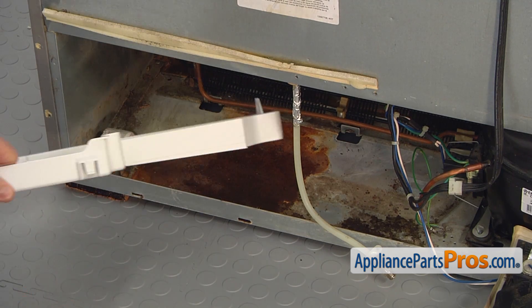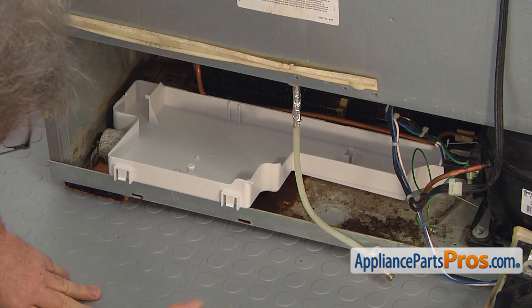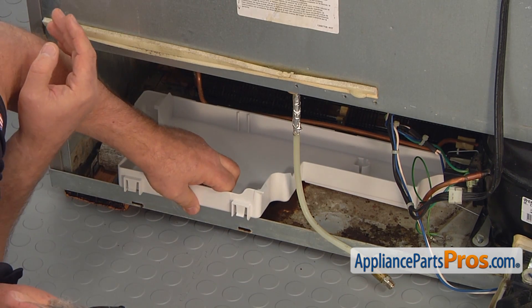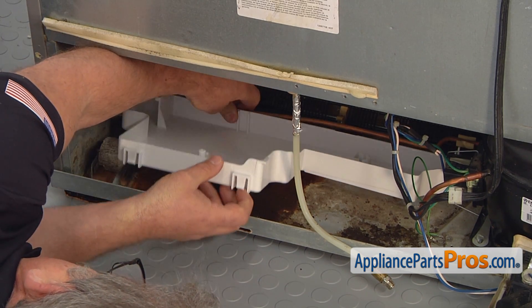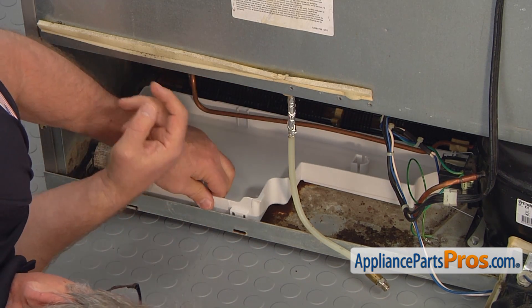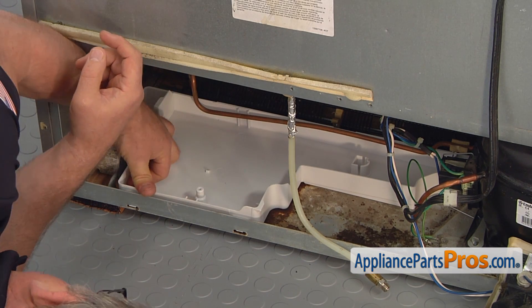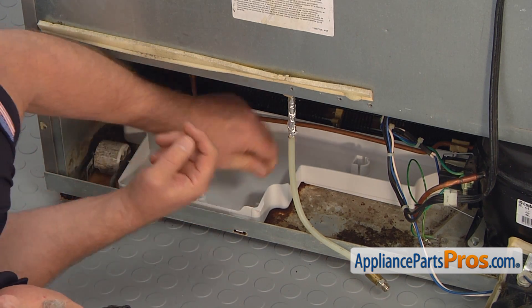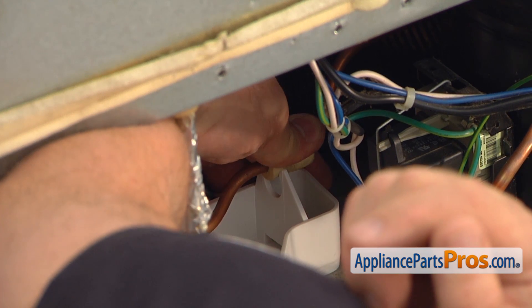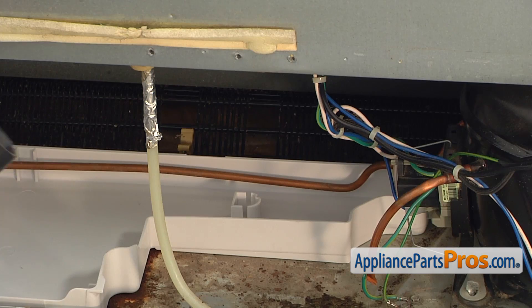Install the new drip pan and lock the tabs. Place the copper tubing in the clip. Be very gentle with bending that copper line. Install the drain tube.